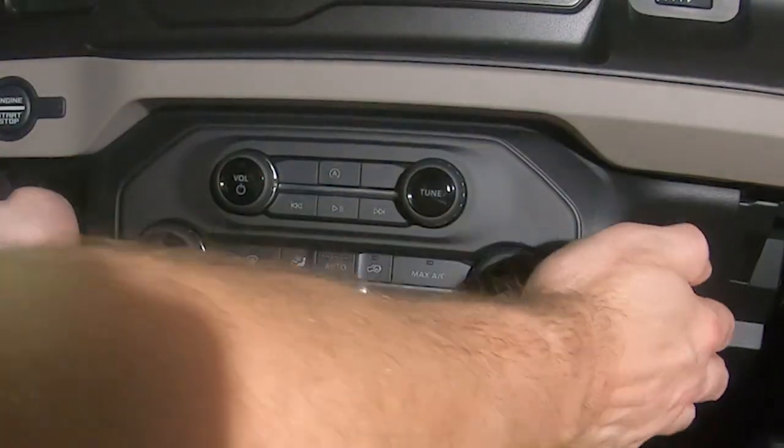Use a soft towel to protect the center console, then pull straight back on the HVAC panel to release the clips.